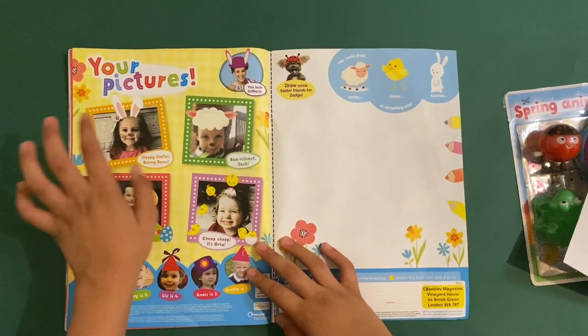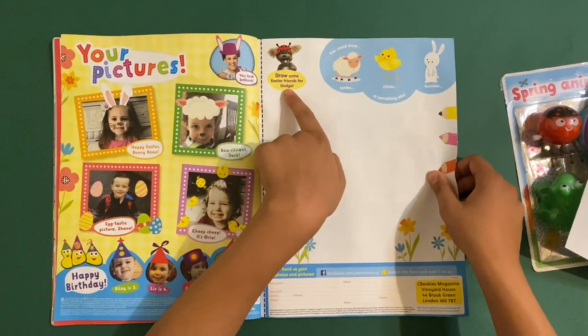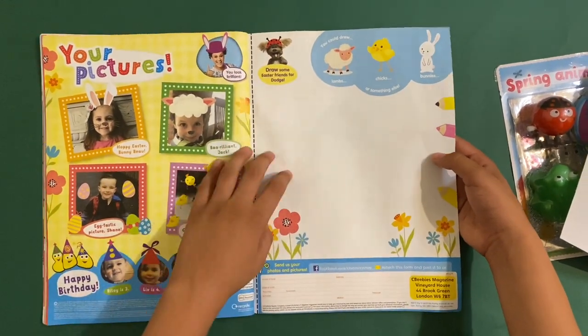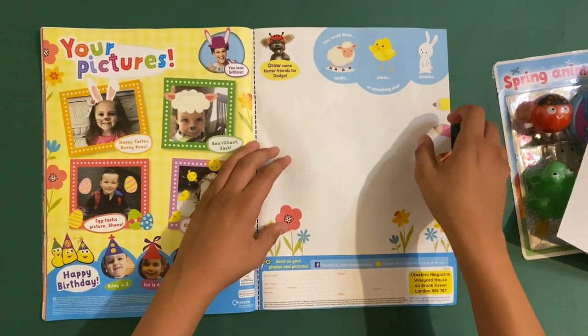Then there's a send-your-pictures page — draw some Easter friends for Dodge, the puppet dog. He's not a real dog; it's just someone pretending to be him. You could draw lambs, chicks, bunnies, or anything you want.